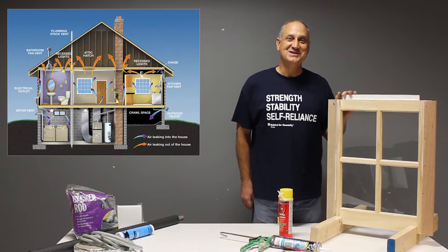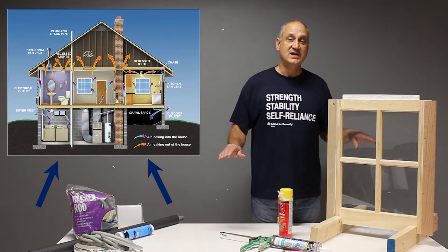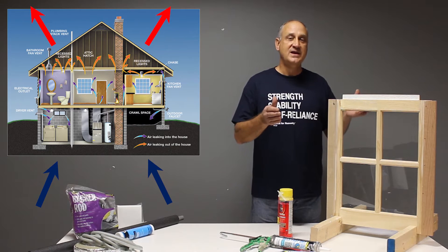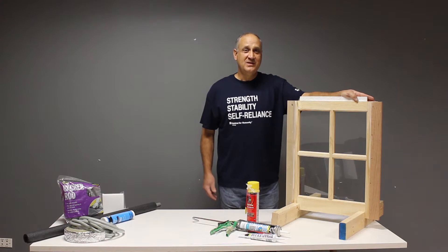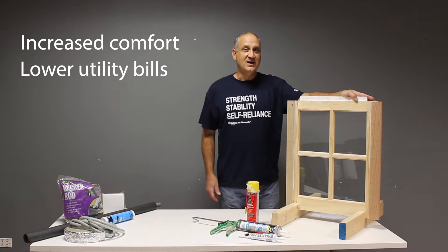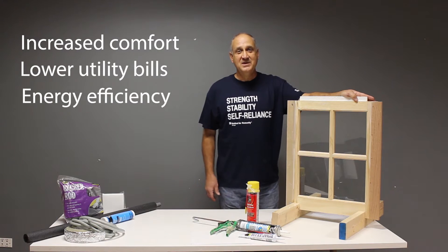Your house is designed as a flow-through system. Cold air enters through the basement and lower floors and as that air is warmed up, it rises through the house and exits through your roof vents. There are a lot of reasons to weatherize your home. The first is your comfort. Also, it will help you save significant energy costs by sealing up those gaps, cracks, and taking care of any insulation issues that you have, by lowering the amount of energy used to heat your house.